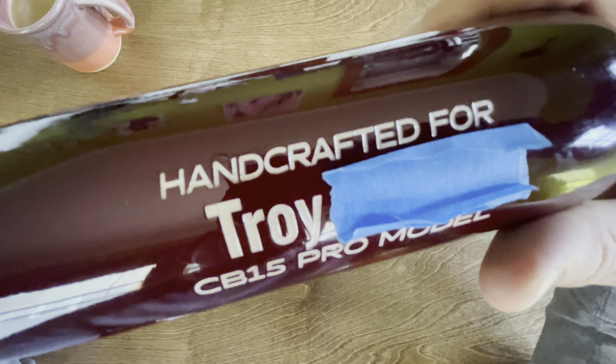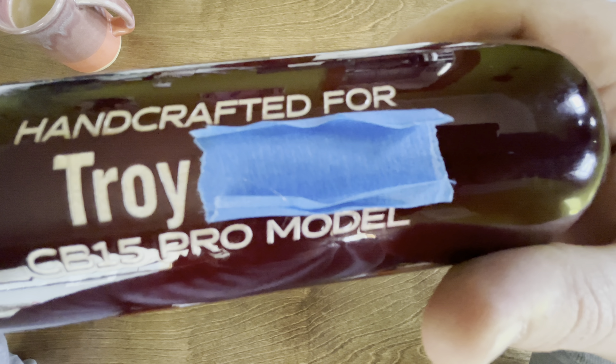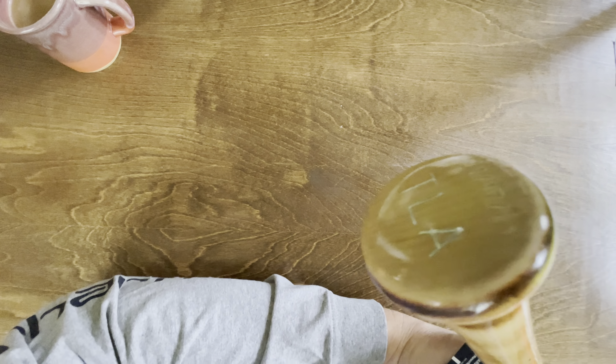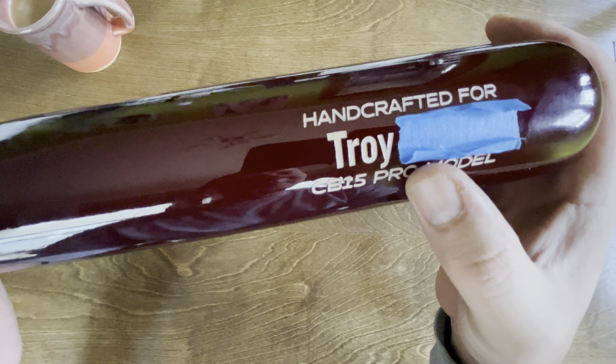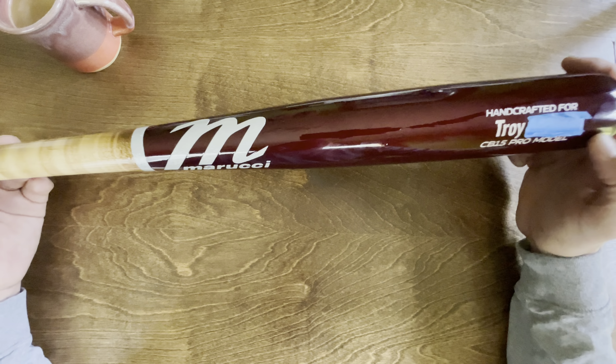You can choose all kinds of different sizes and weights. This one I got him at 33 and a half inches — it's a little big for him right now, but I wanted him to grow into it. The bat ranges from 31 inches all the way up to 34.5. As far as weight, you can go from a drop four all the way to a plus two. I got him a drop two on this bat — it's maybe a touch heavier than I thought it would be, but it feels really good.